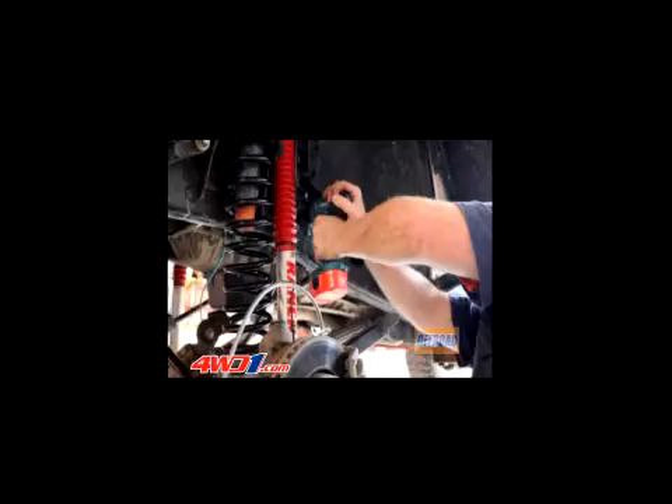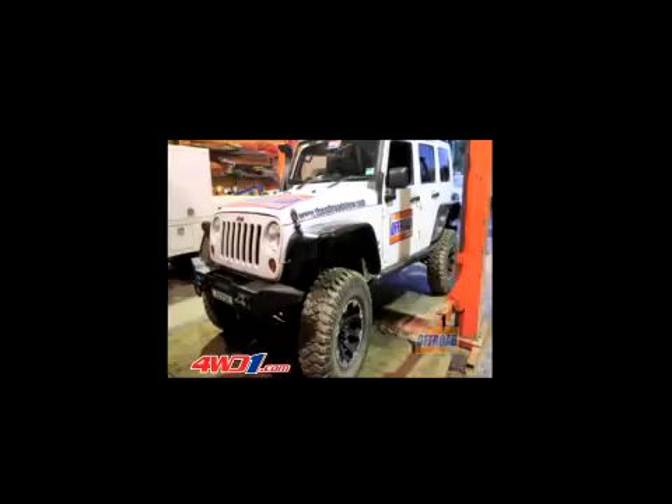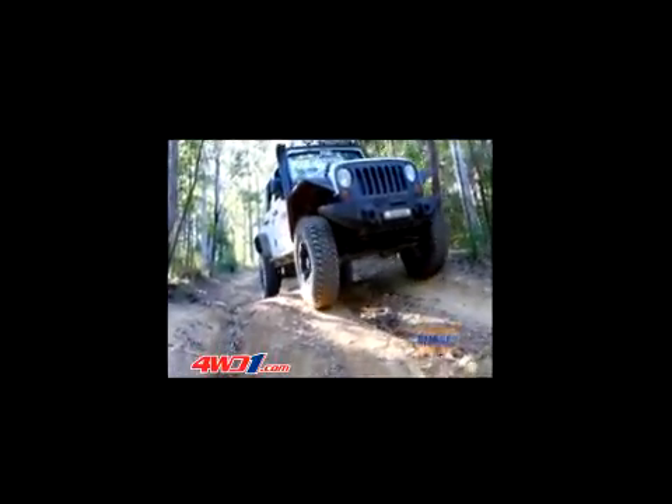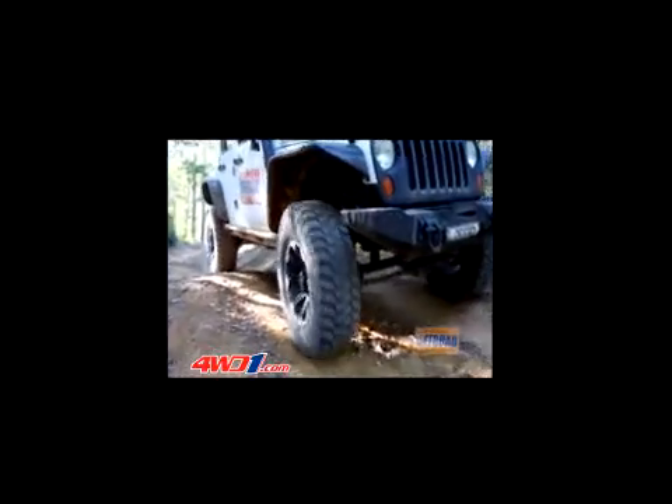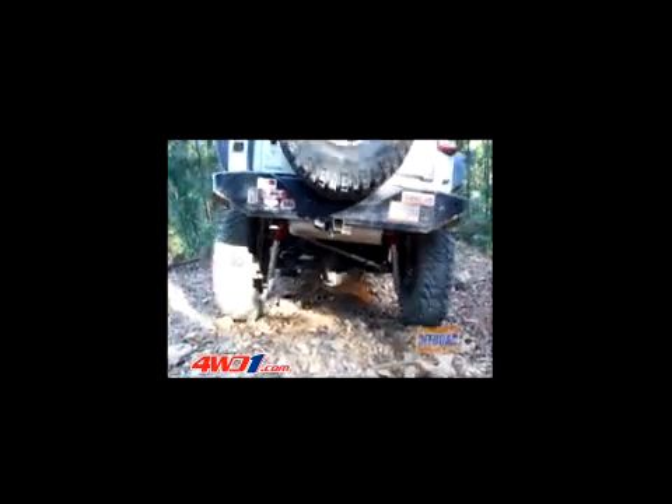It's the ability to make adjustments to the dampening that really caught our eye, because if you think about it, as off-roaders we're constantly adjusting our tyre pressures to suit the conditions. So it would only make sense that by adjusting the shock absorber's dampening rate you could also improve the vehicle's performance and handling depending on how and where you were driving.